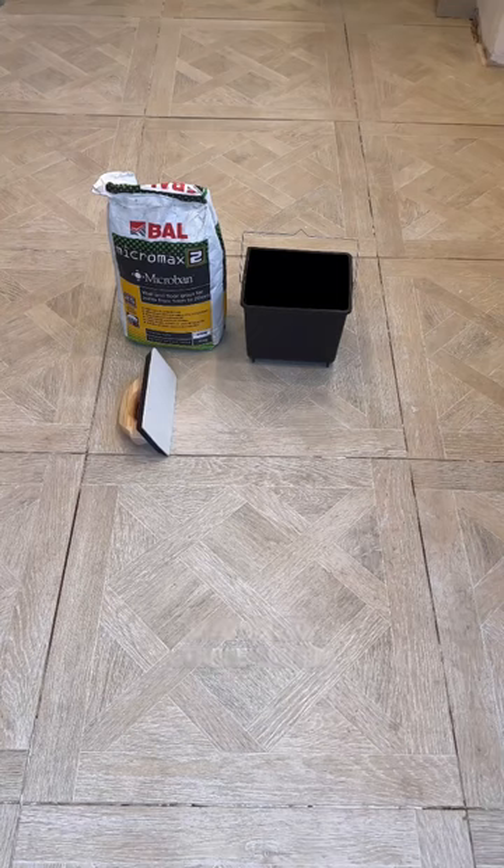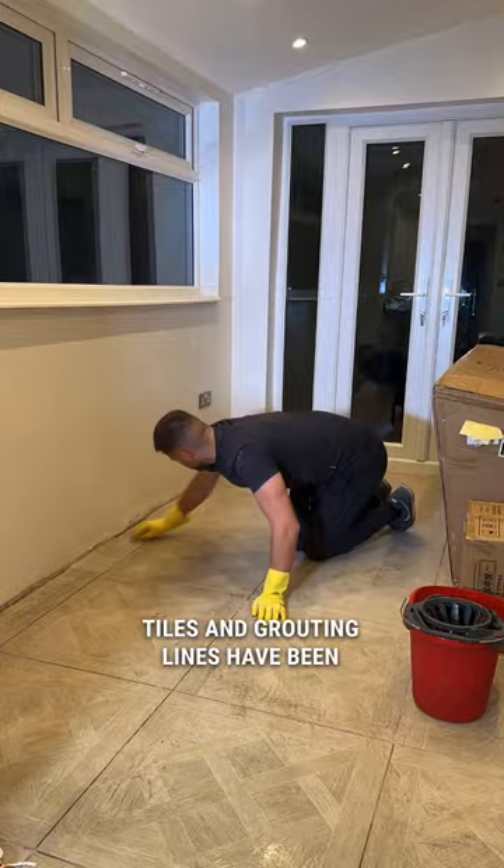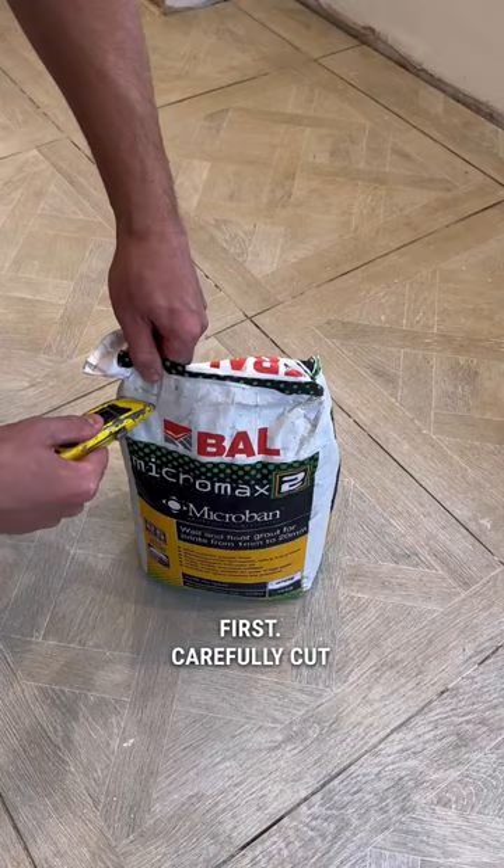Before you start, make sure your tiles and grouting lines have been cleaned from any adhesive or dust. You can then add water to your bucket first, carefully cut open your grout and mix it into the water. Keep stirring — this is the consistency of the grout that you're looking for.